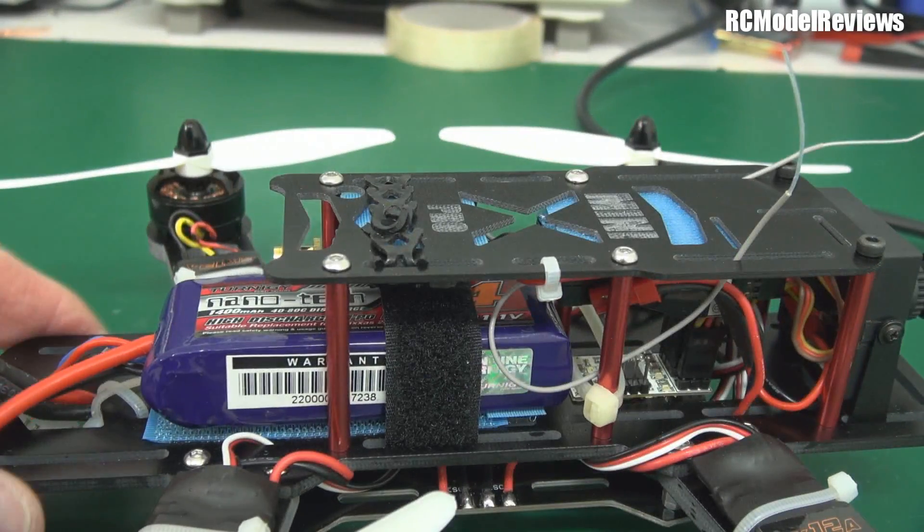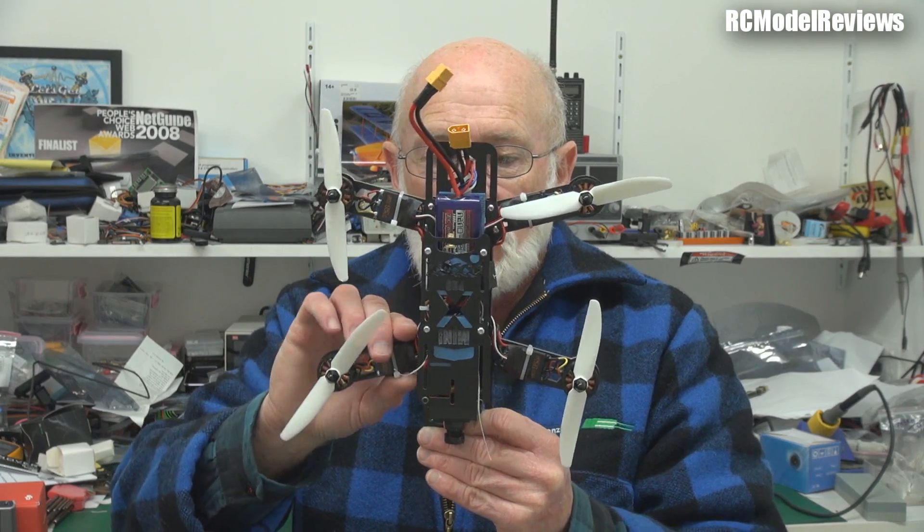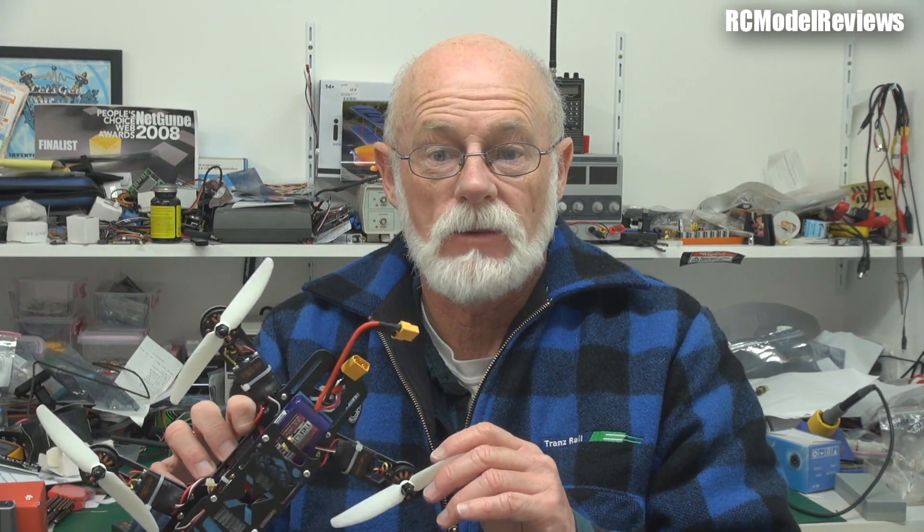I deviated a little from how most people build these — I put the ESCs on the arms rather than underneath in the subframe on the power distribution board. The reason is I believe they get better cooling on the arms. This is set up for three cells with a 1400 or 1300 battery, but they did give me longer arms for six-inch props. Once I've test-flown this and I'm happy with it, I might put the longer arms on with six-inch props and four-cell packs and see how it goes.